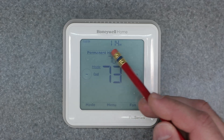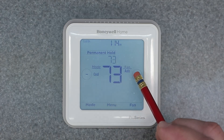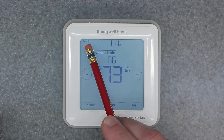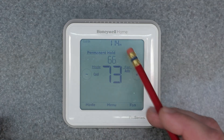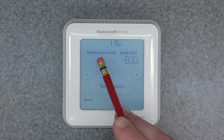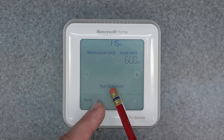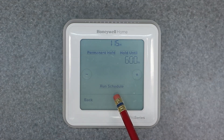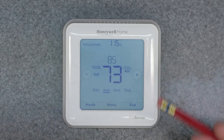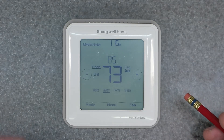If you want to turn it back off and adjust again, you can still dial in whatever you want — say 66 — and it'll do a permanent hold, and it says Cool On, which means it's working. If you want to go back to your previous schedule, click on that Permanent Hold and it gives you the option of Hold Until or going back to the Run Schedule. Hit Run Schedule and now it says Following Schedule and it's back to its normal program schedule.